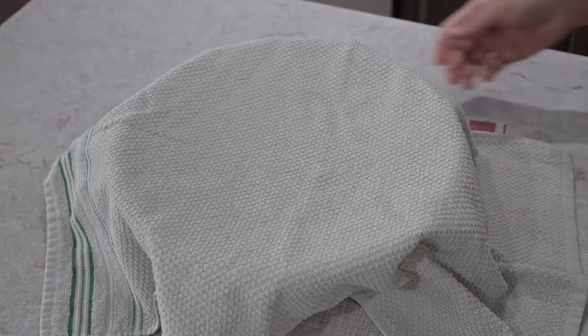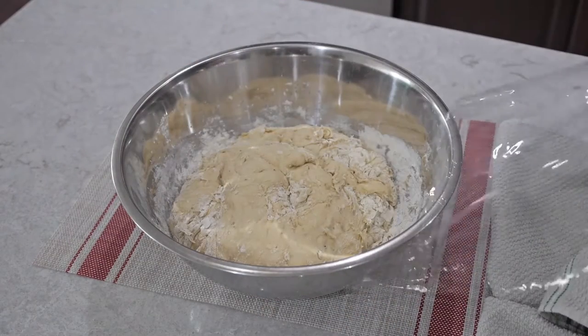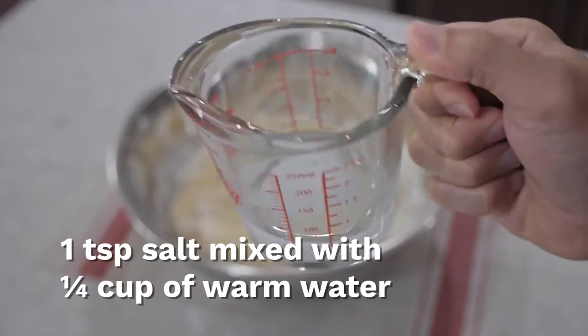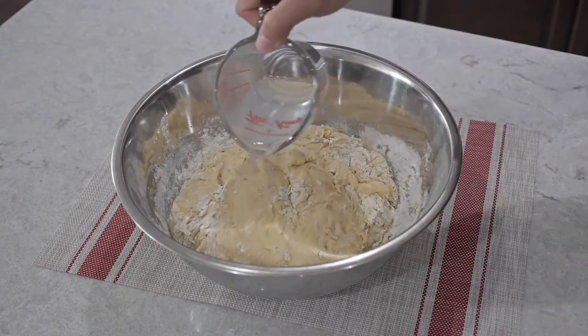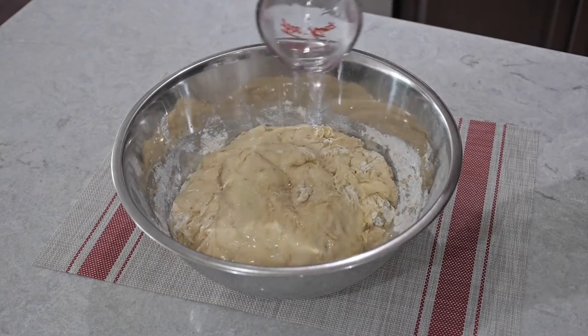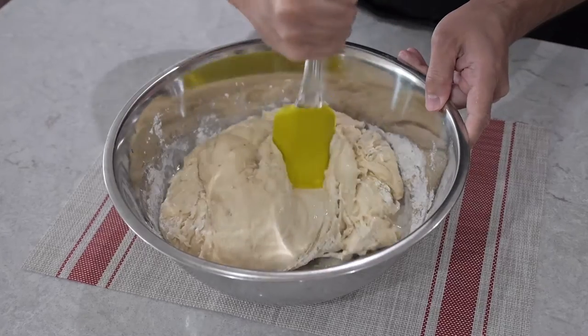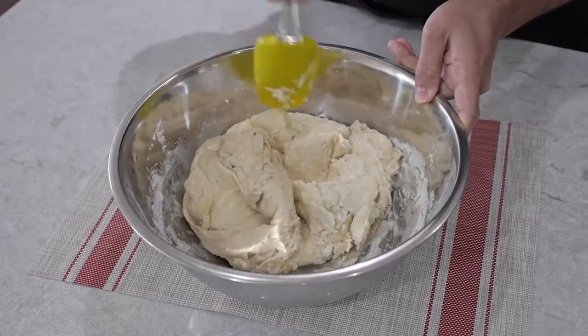After an hour, this is what it looks like. Next we're gonna add one teaspoon of kosher salt with a quarter cup of warm water. Let the salt dissolve, then pour it into the bowl. Ideally you should add this when adding the flour, but I totally forgot to do that — it's not a big deal, but that's what happens when you experiment with different bread recipes.